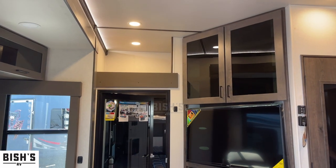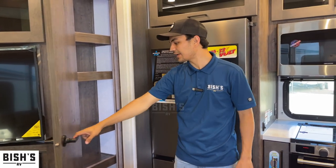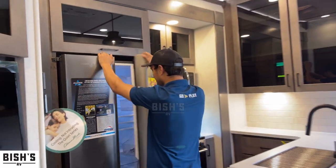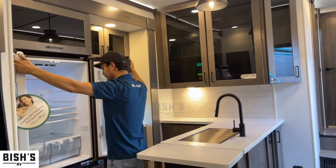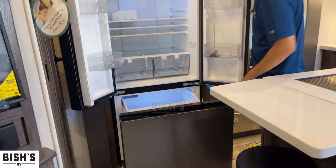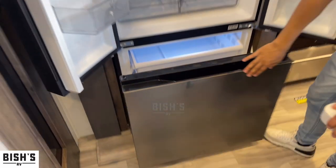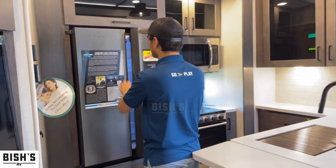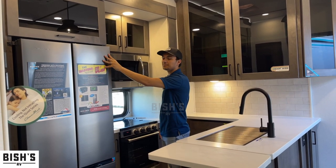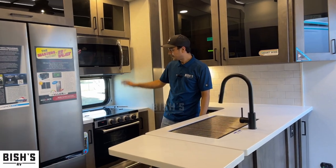Right here you do have a closet — closet, pantry — they found out where to put that stuff. And right here is your refrigerator. You also have your freezer set up. This works off of 12 volts, so it's not really hard to power with electricity. Right here you have your cooktop and your microwave.